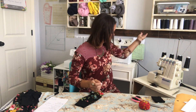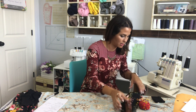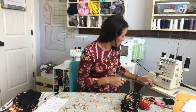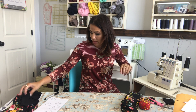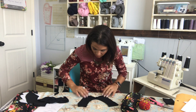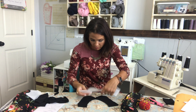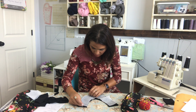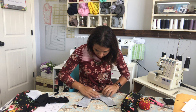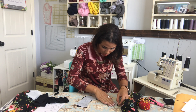Now I'm going to grab my collar and work on it. If you're going to do interfacing, this is where you would apply it — going ahead and applying the interfacing to my collar. If you're not doing interfacing, this is where you would skip that step.